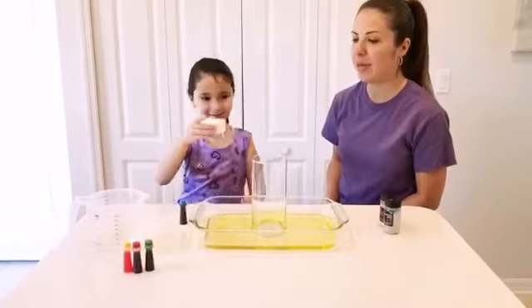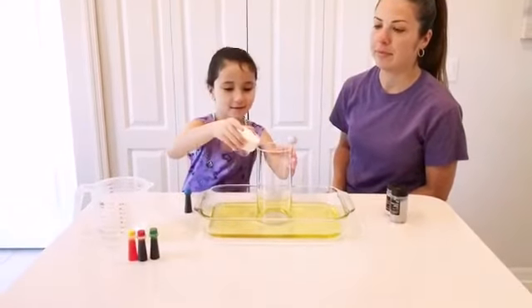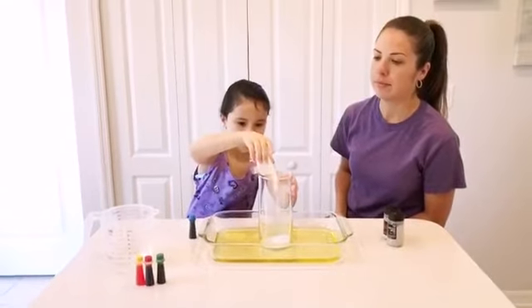Our first step, we're going to add the baking soda. We're going to pour the whole baking soda into the container.